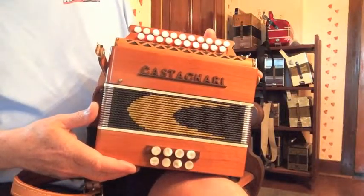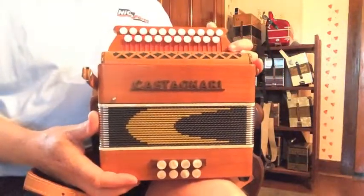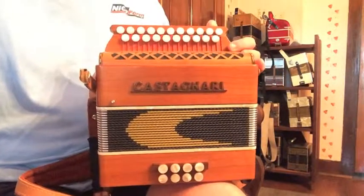And it's just a lovely instrument. It should be in someone else's hands. Thank you.